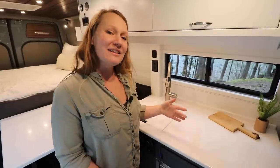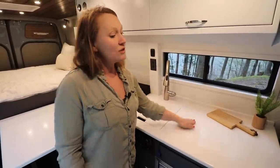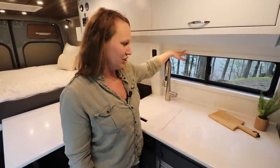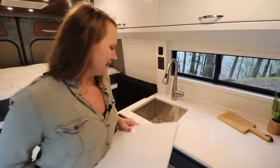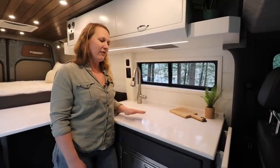When you first walk into the van we have the kitchen space. This is a solid surface countertop and we did shiplap in the back. Behind the kitchen area we have a nice pull-down faucet with a large stainless steel sink.